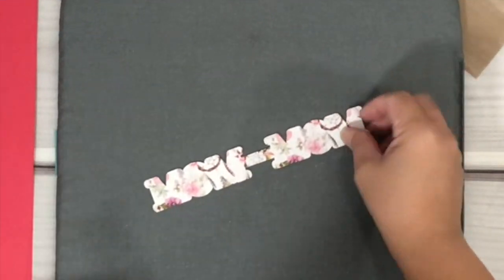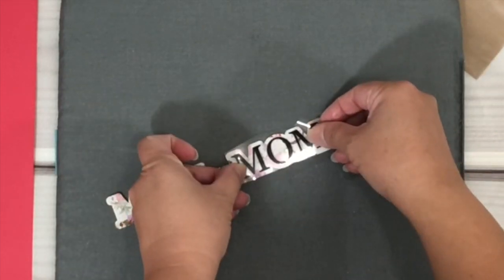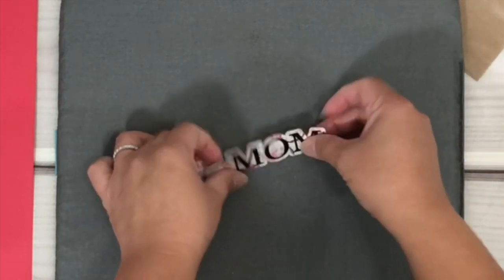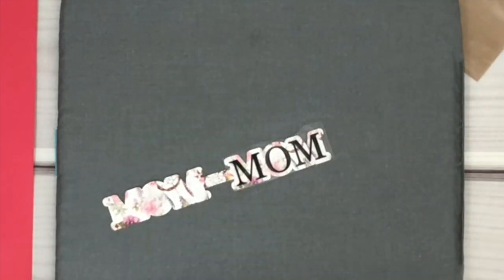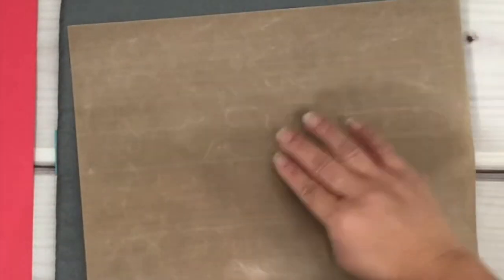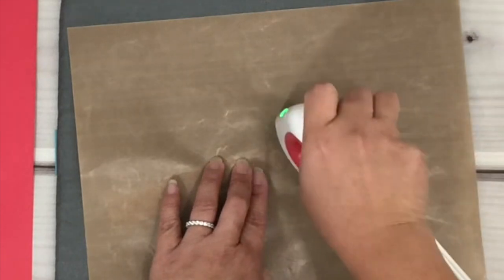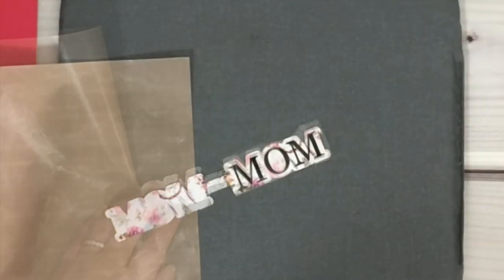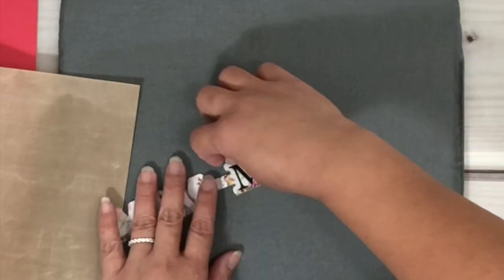Here's the faux leather and I'm going to place the HTV on top of it. What's so nice about HTV is that it is movable if you're not happy with where it's been placed before you press the vinyl. I'm placing a Teflon sheet on top of the faux leather just in case my press is too hot and I don't want to melt my material. Press with the mini press and just glide it for a bit, keep an eye on it, let it cool down, then remove the carrier.